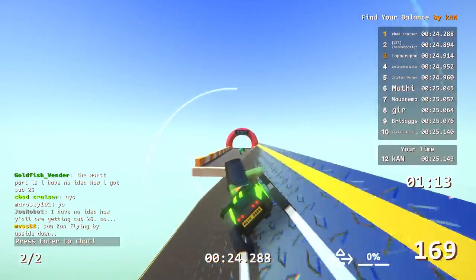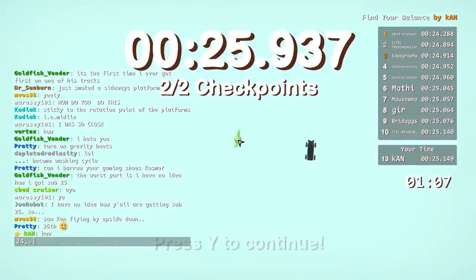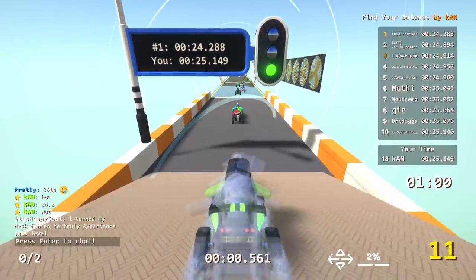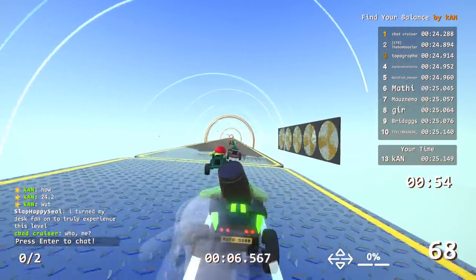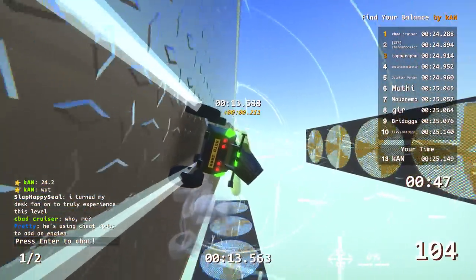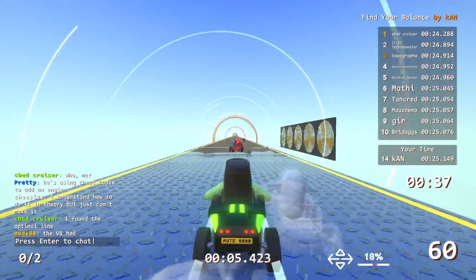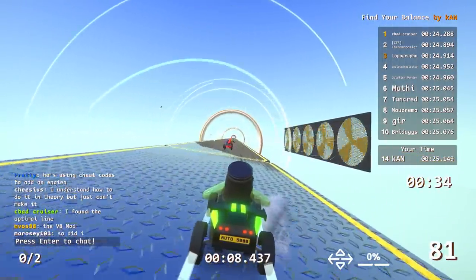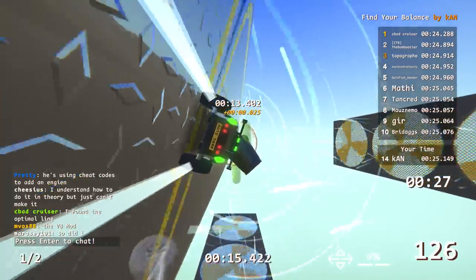How do you get a 24.2? Gotta go fast. I turned my desk fan on to truly experience this level. I found the optimal line. How did you go so fast? Well I just drove fast — I put the pedal down and went fast, that's all.